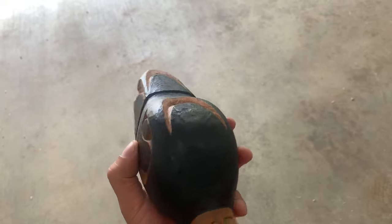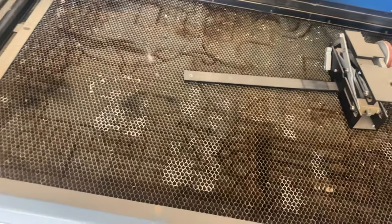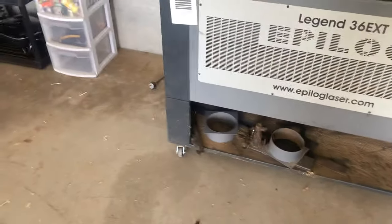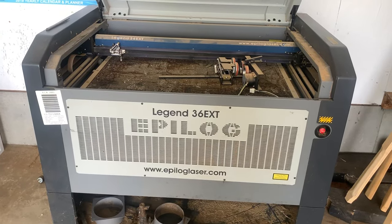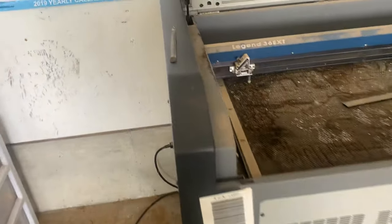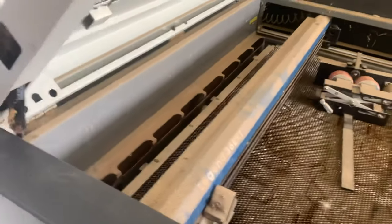We just got this laser printer today, so we need to get an air compressor to clean it up. We need to look it up on YouTube and get the manual for it — the manual for this exact model. I've never used one before, so once it's up and running we probably need someone out here who knows what they're doing rather than just me figuring it out on YouTube.